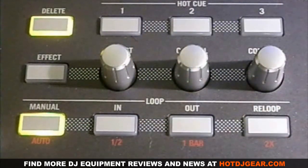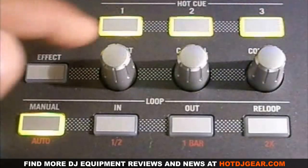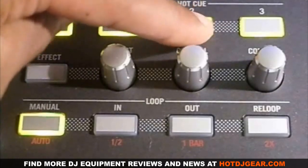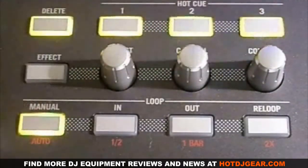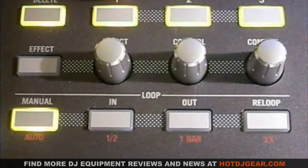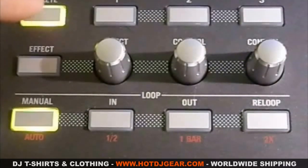You can set up to three cue points for every track, which you will be able to return to at any time. If you want to delete your hot cue points, you simply press the delete button. When the light is flashing, you select which cue points you want to delete, and when you're done you hit the delete button again.